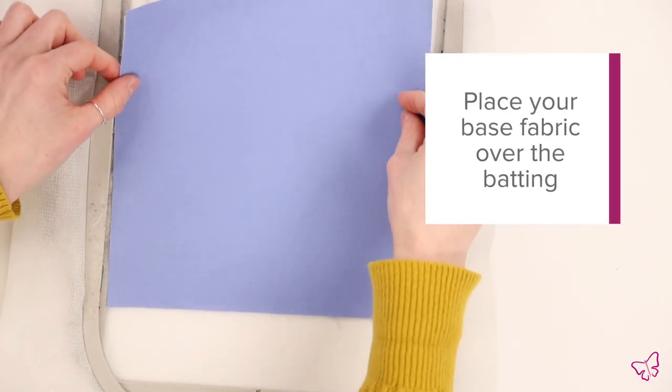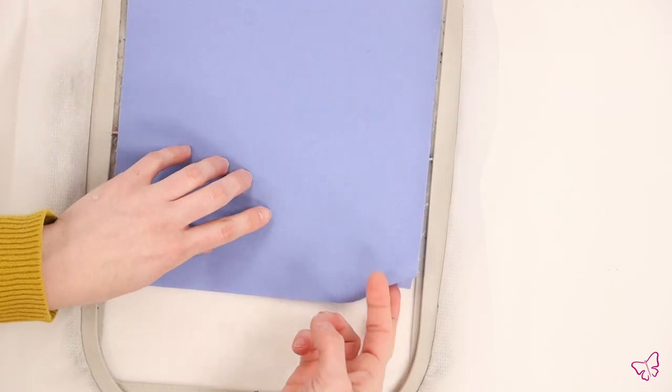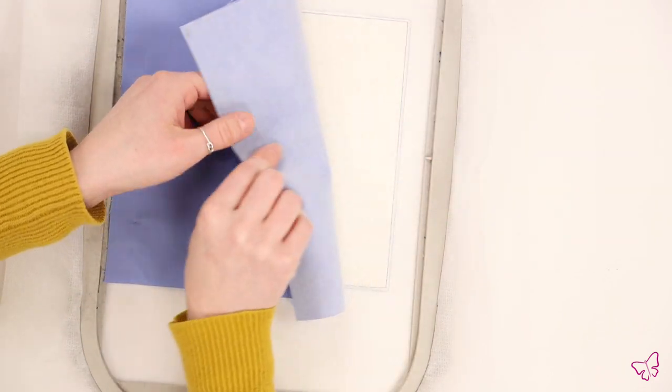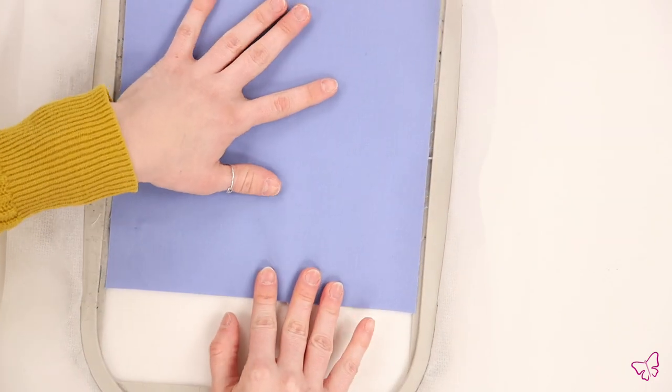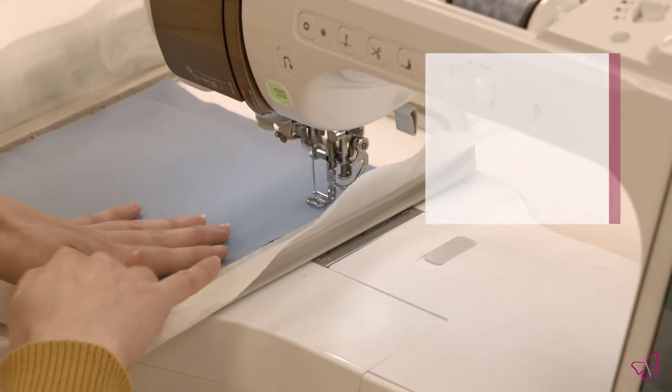At this point, we are going to take our base fabric and make sure we lay it right side facing up over the batting. You'll want to make sure you have enough fabric for a half inch seam allowance on all four sides. Once you have your fabric positioned, you can return the hoop to the machine and run the tacking stitch in a matching thread color.